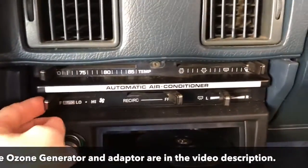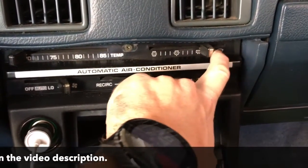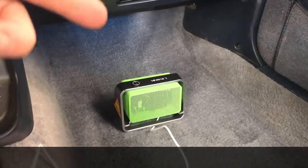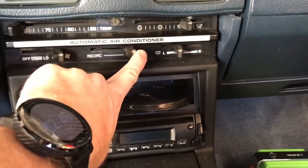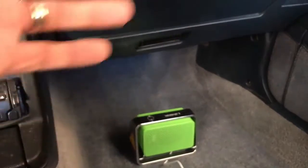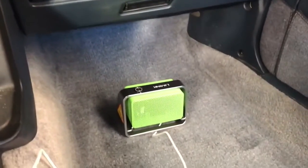So you can run the vents — the reason you want to run the vents is you want to make sure the ozone circulates. You want to set it so it's blowing out through the feet, so the air from the car comes out and helps recirculate that ozone around the car. You want the vents running on recirculate, which will cause the ozone to be pulled through your vents and also help deodorize your vents.